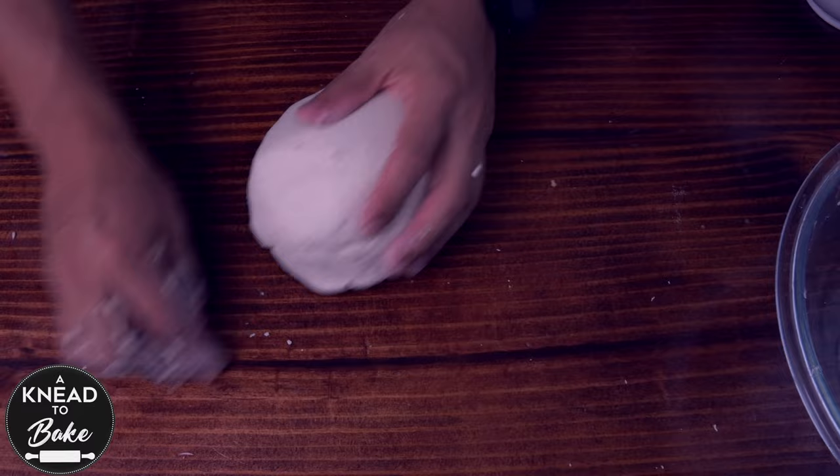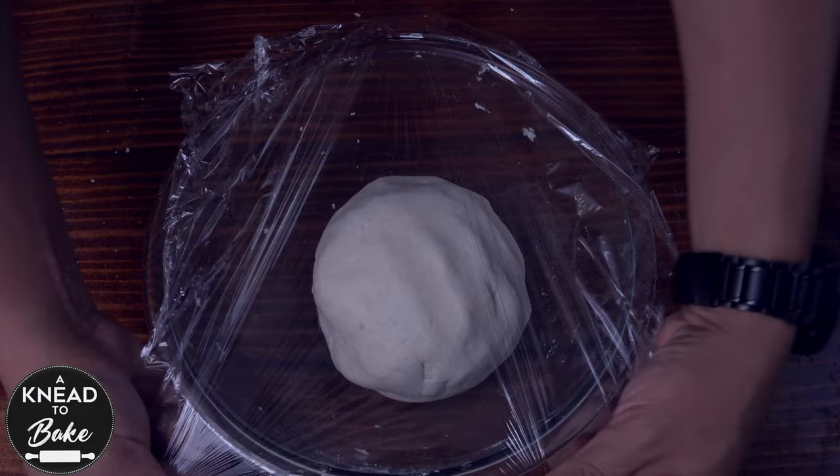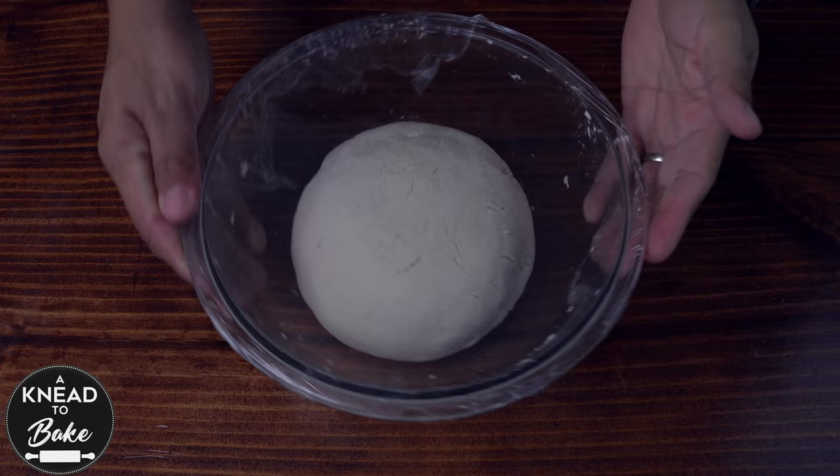Place the dough back in your glass bowl and cover the dough with plastic wrap. Let the dough rest overnight in a warm place. The next day, the dough should have risen a little, like this one.